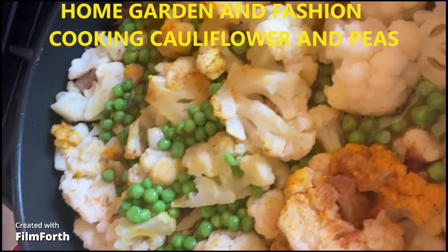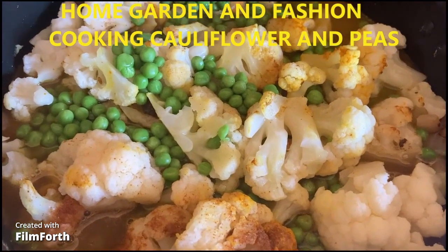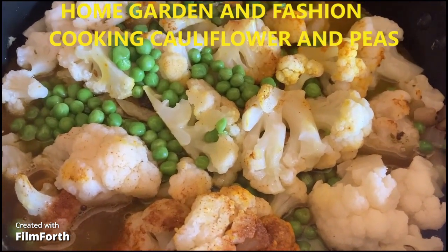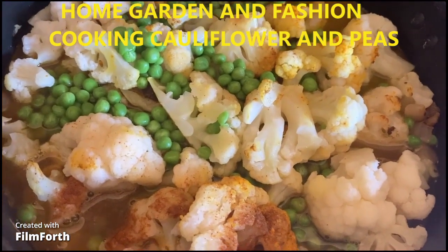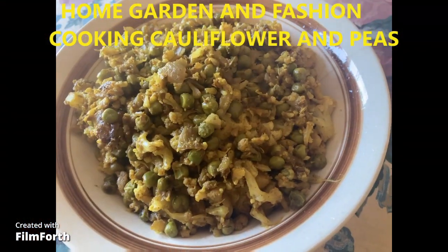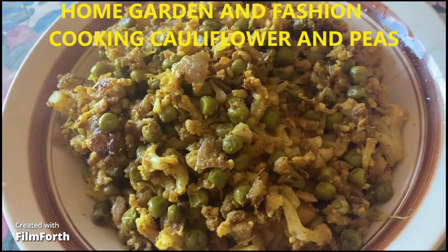You can see my cauliflower — I have cauliflower and peas. I put a little bit of water and it's going to take 10 minutes to cook. I added some salt, turmeric, and garam masala. Here's my cauliflower with peas.